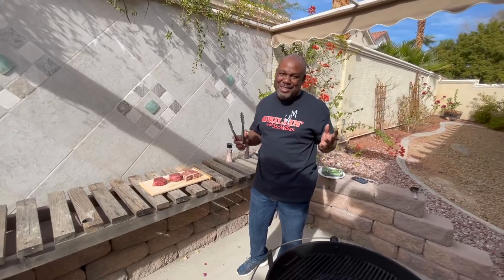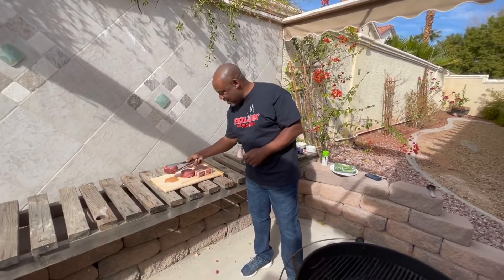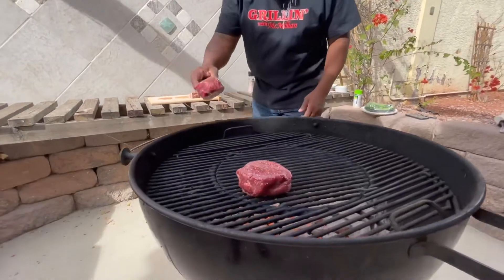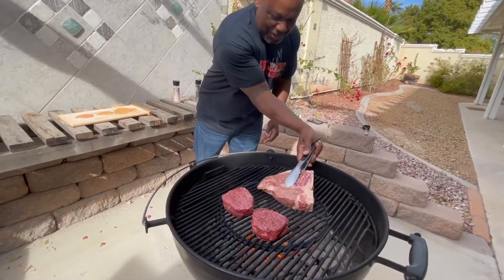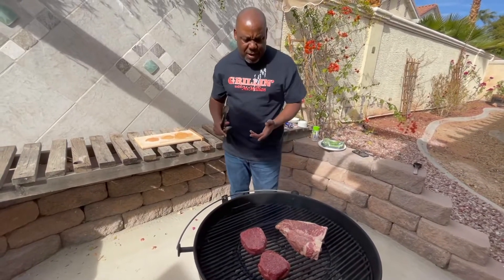Now we're going to the process that everybody's been waiting for — the meat is about to hit the grill. Listen to the sizzle. We got my 8-ounce filet right here. Now we're just going to let those steaks do as they do. The grill is probably about 400 to 450 — that's the temperature you want to have your grill at, so you can lock in those juices and get that nice little sear on them.